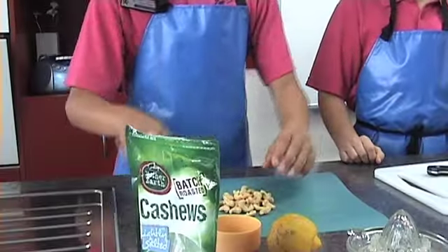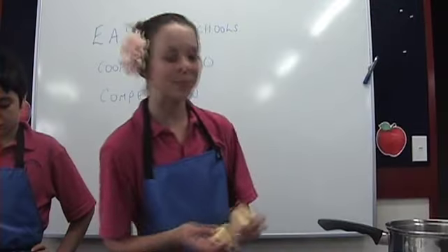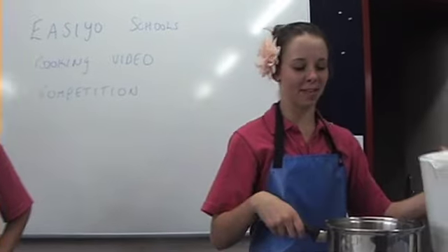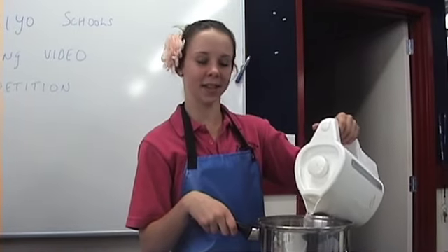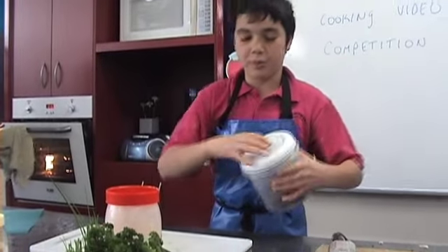I will now chop up half a cup of roasted cashew nuts. I'm just putting the kumaras in the pot now, covering them in warm water and a pinch of salt. Chop one third of a cup of dates into small pieces on the board.